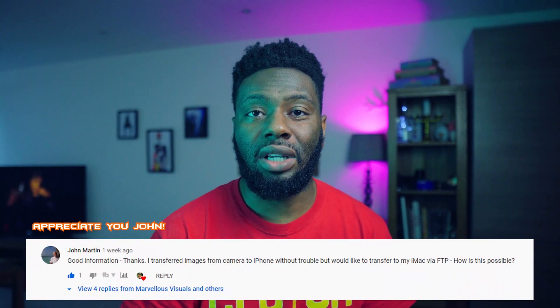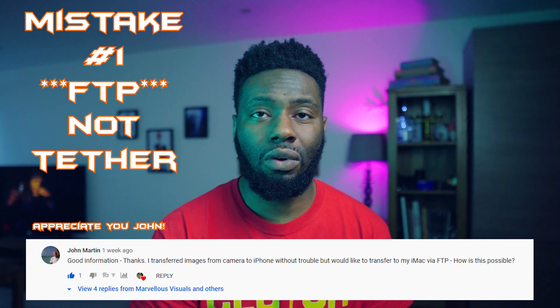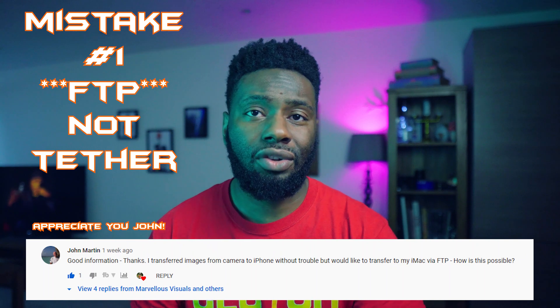This question is stemming from John Martin. He was trying to figure out how to tether from his A7R IV — one of the Sony cameras — onto his Macintosh laptop. Where I struggled is that I'm a Windows and PC user, so I couldn't find him a solution because I didn't have his equipment. It shouldn't be that hard to figure out — it just took me a bit more of a learning process, but hopefully I've condensed that down for you.